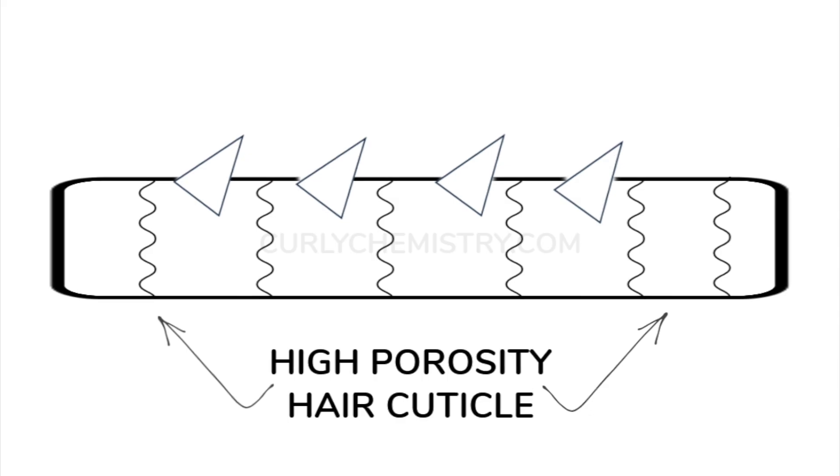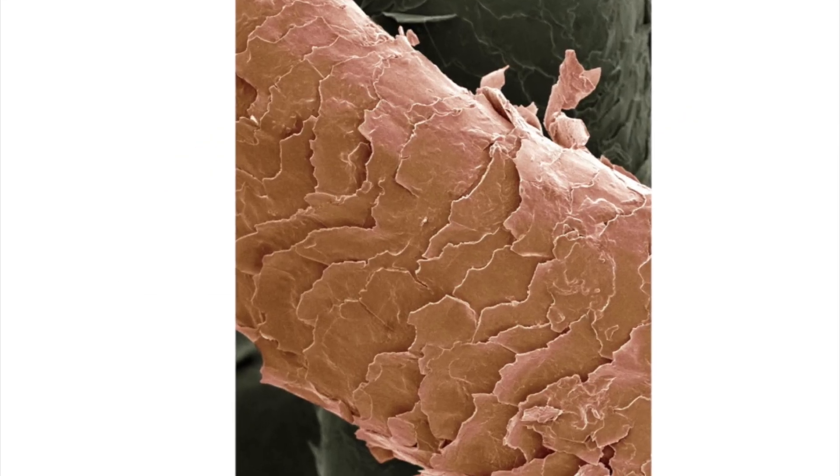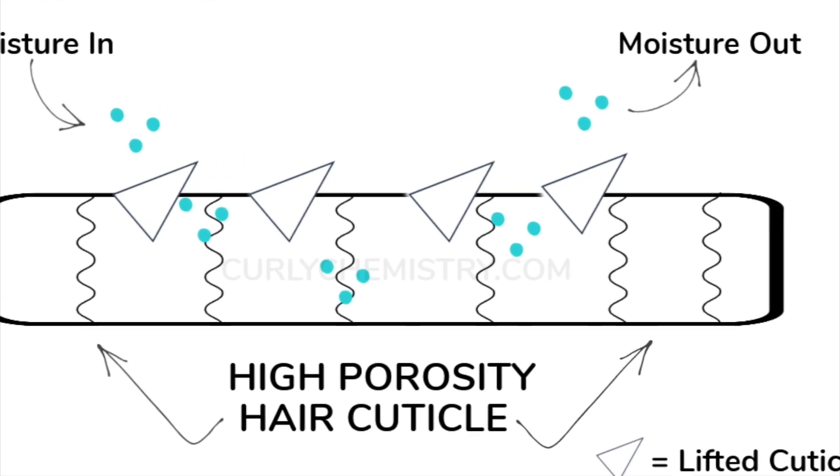When it comes to high porosity hair, for those who may not know, this is where you have cuticles that are pretty much very open. In some cases they can have gaps in the cuticle, there can also be holes in the cuticle. Because of that, water will get in really quick but it'll come out real quick too. A telltale sign: if you're air drying your hair and it's completely dry within two hours, maybe five hours, with no sign of moisture the next morning — that's high porosity hair.